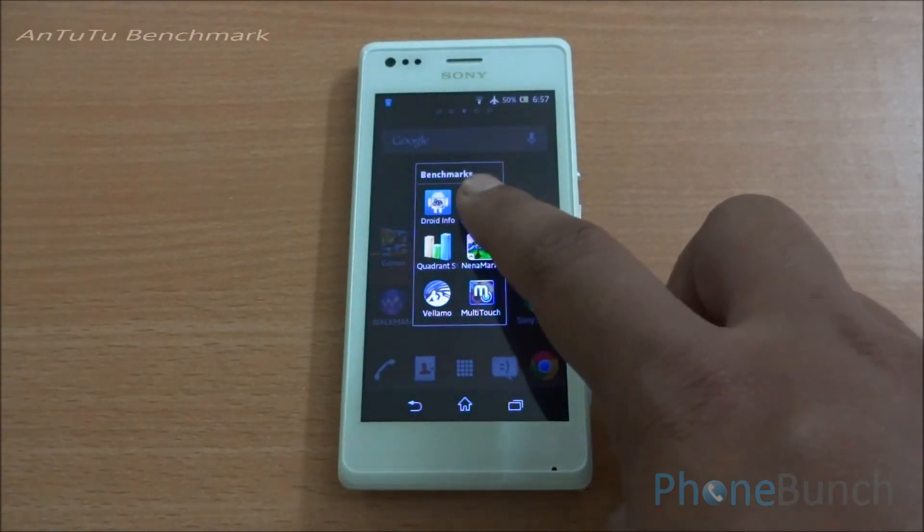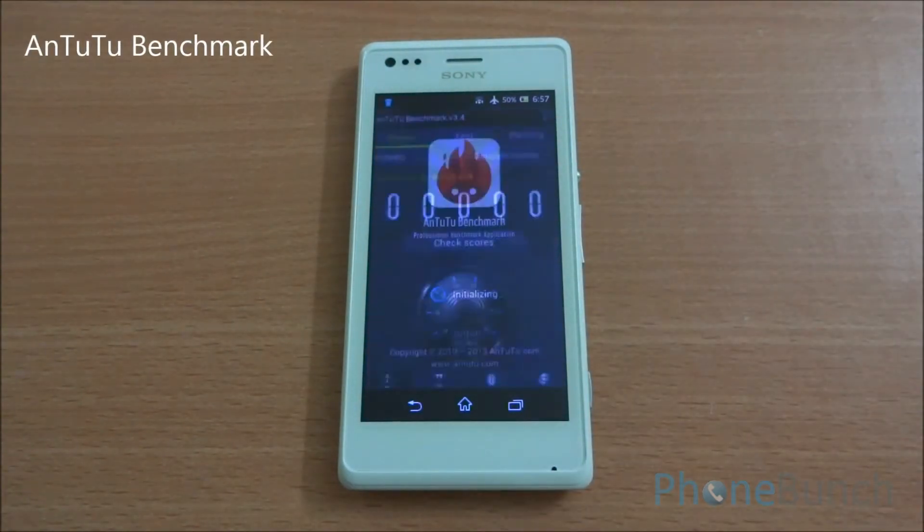Now let's begin with the benchmarking. First of all, we are going to run the Antutu benchmark on the device.